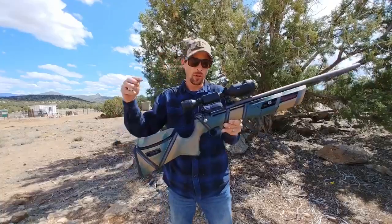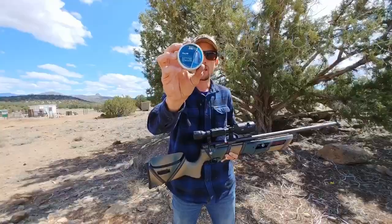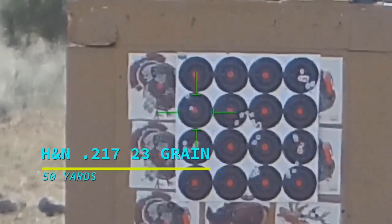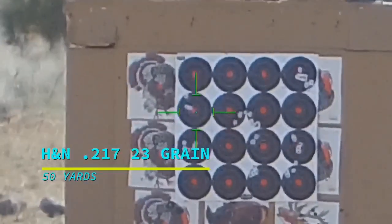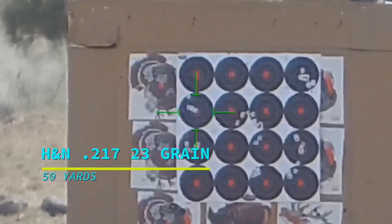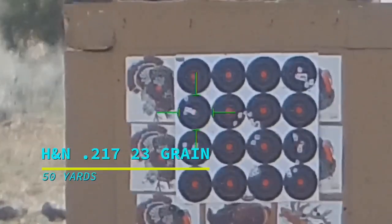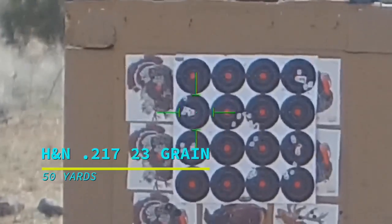All right, guys, so there you have it. Do you want to turn your Gauntlet .22 cal into a laser beam? Try some of these right here — the H&N slugs, the 217-23 grain. These are what I found to be the best, most consistent out of this gun. The 217-25 grain also did pretty good, and really the 218-25 grain didn't do bad either. For one reason or another, the 218-23 grain just really didn't like this barrel. So that's why we do this testing for you guys. If you're looking to try just one H&N slug option in your Gauntlet, try the 217-23 grain H&N slugs — 50-yard accuracy like that. I'm pretty much calling that Gauntlet laser beam style right there.